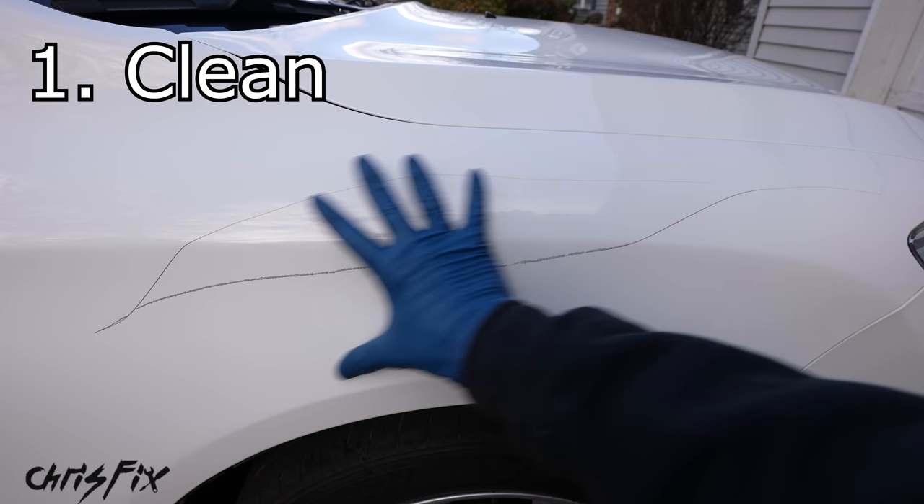Step two is to prep our scratch. It's very important we cannot have any rust at all in our scratch — if there's rust and you paint over it, the paint will bubble. Luckily we don't have any rust in this scratch, but if you did, get some 400 grit sandpaper, fold it over, and get that rust out. You can also use the abrasive tip on the paint pen — it's really good at removing rust. Get in that scratch and remove all the rust.